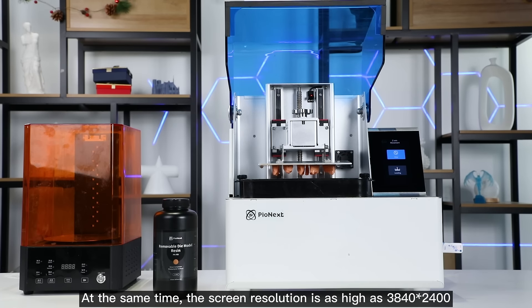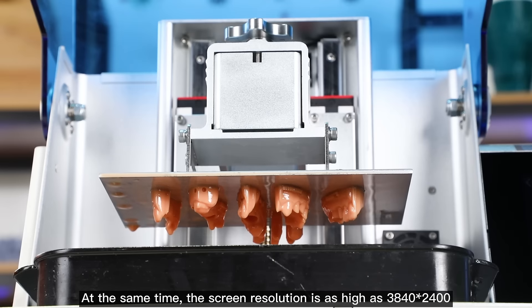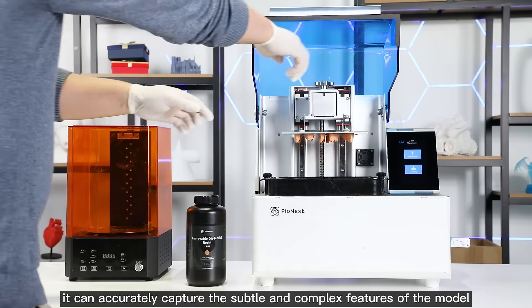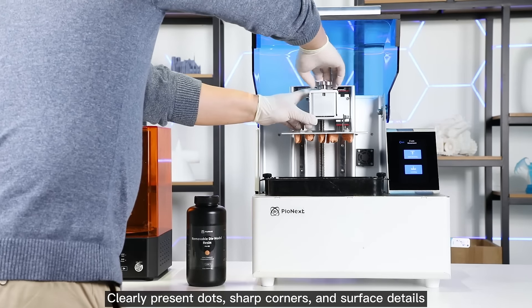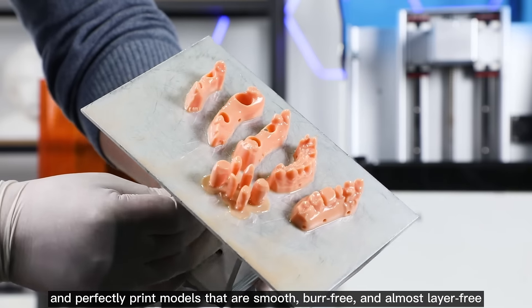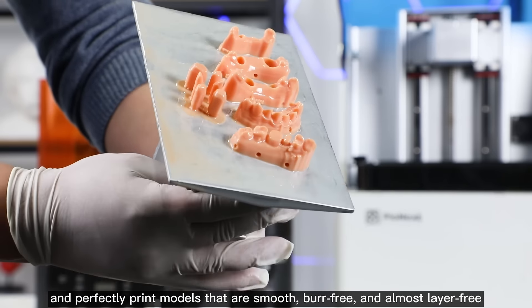At the same time, the screen resolution is as high as 3840×2400. When printing various models, it can accurately capture the subtle and complex features of the model — clearly presenting dots, sharp corners, and surface details — and perfectly print models that are smooth, bur-free, and almost layer-free.